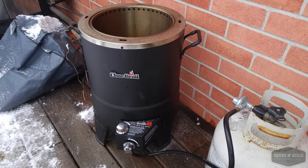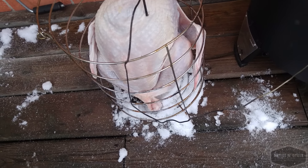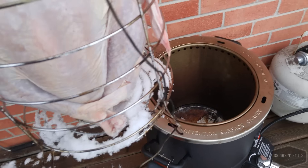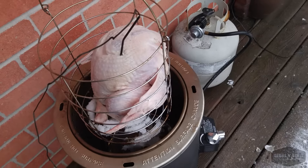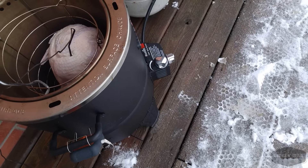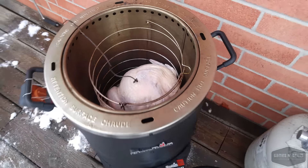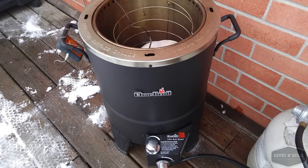The turkey is ready — got the probe in it right in the breast. When you put it into the basket for the Big Easy, you want to make sure you put it feet down, breast up. We're going to hook the basket, lift her up, make sure the wire isn't caught, and down she goes. The turkey is in!